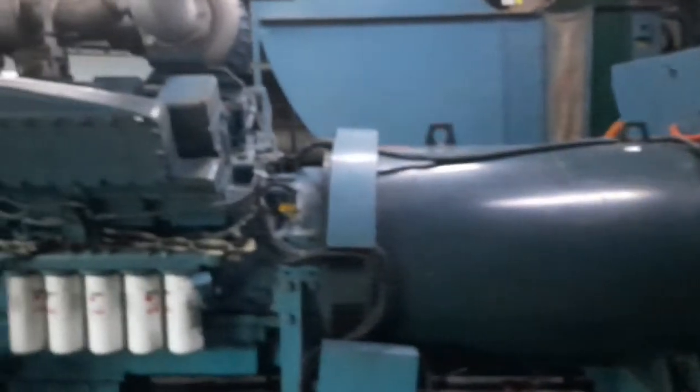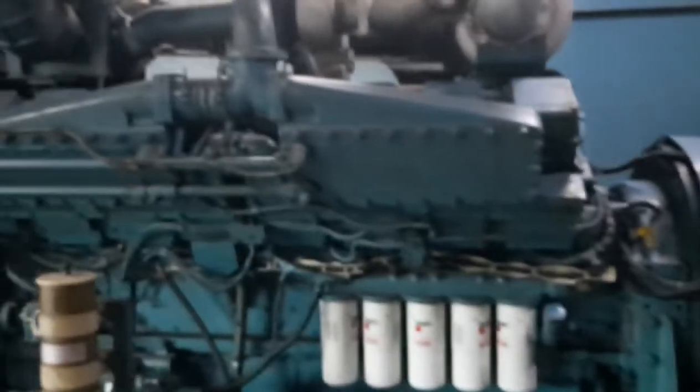This genset is 2.5 megawatt in capacity. This time I will teach you how to replace the radiator coolant.